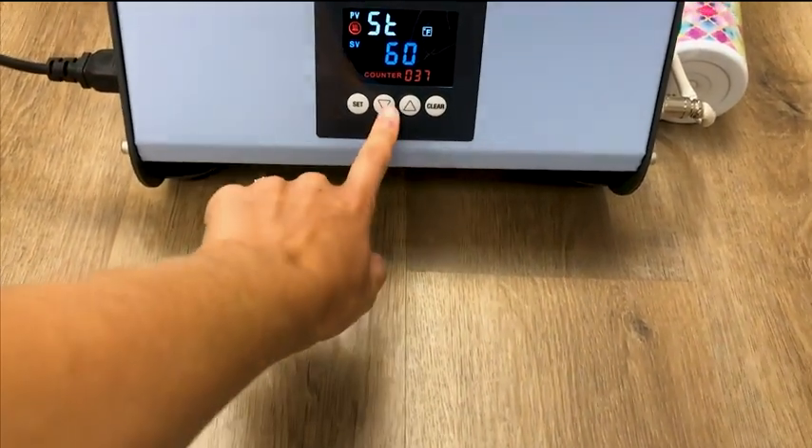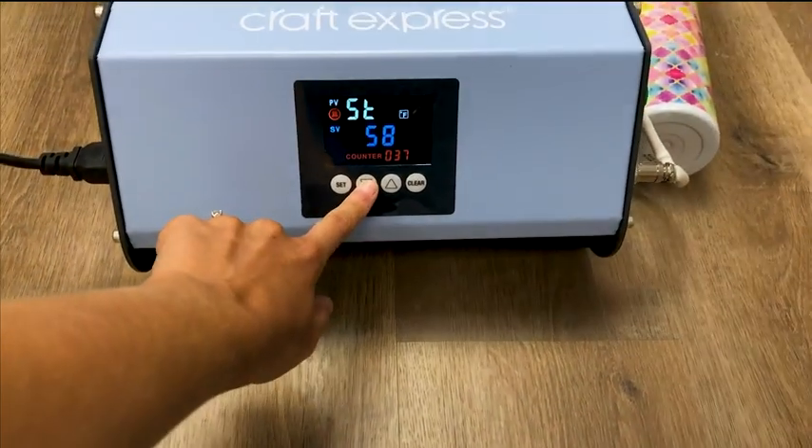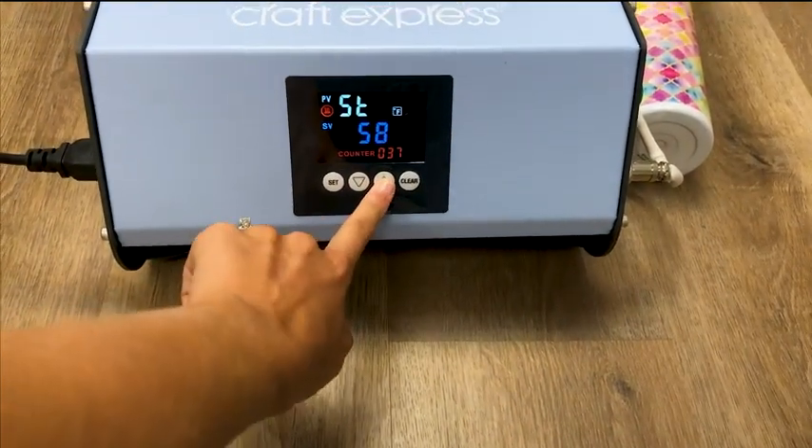To set the time, click Set again and use the up and down arrows to increase and decrease the seconds.